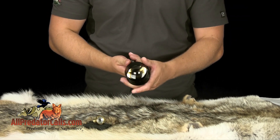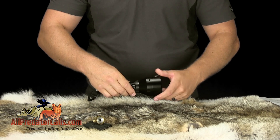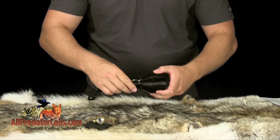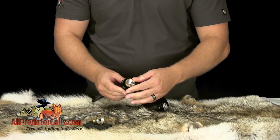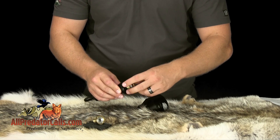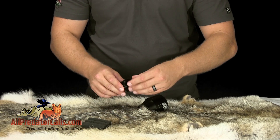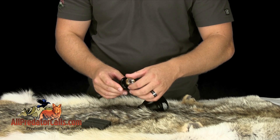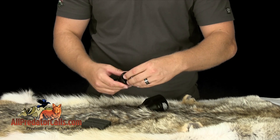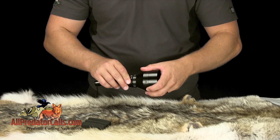The W402ZF features the ability to interchange the LED bulbs, allowing you to change the color of your light quickly. This is done by removing the bezel, which gives you direct access to the LED. You can then remove the LED by simply unscrewing it, insert the new LED by screwing it in, and replace the bezel by screwing it back on.